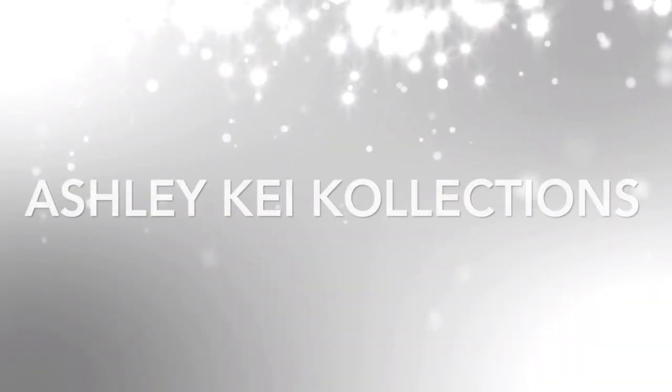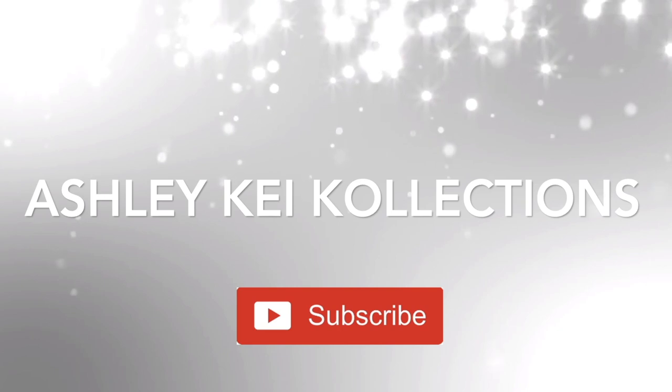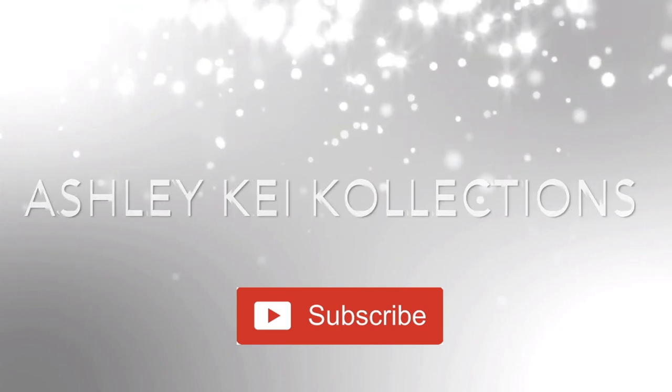Hey, it's Ashley here, and in today's video I'm going to do a full review and demo on the GHD Platinum Plus straightener and GHD Curve curling iron. I've gotten a few questions from you guys about both of these items — if I like them and how I use them — so if you're interested, just keep watching.